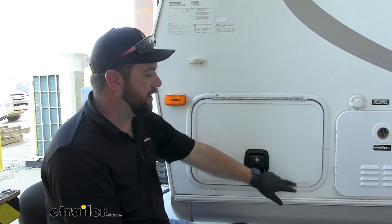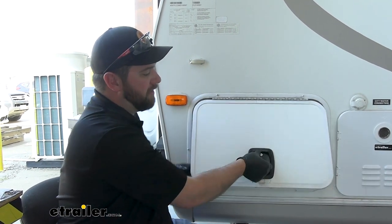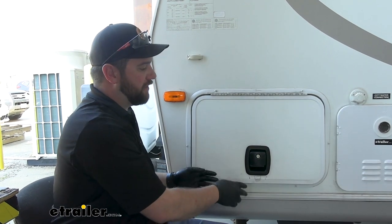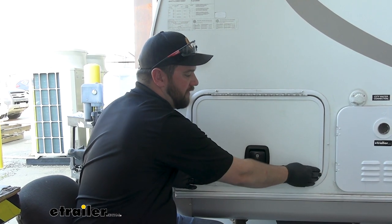The one thing I don't like about the cam style is that if they're not lined up perfectly, you're not going to be able to catch this lip, which is what you have to catch for it to stay closed. And that's how your doors get all crooked and they won't seal all the way.